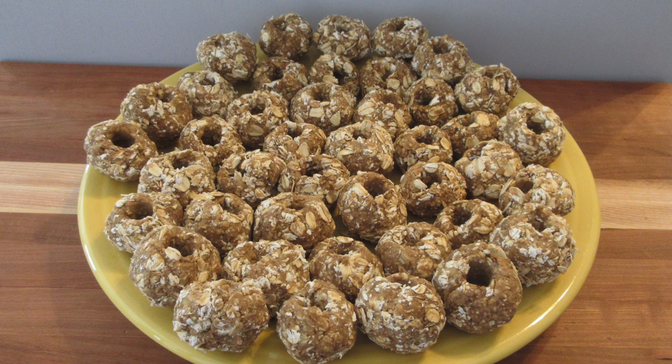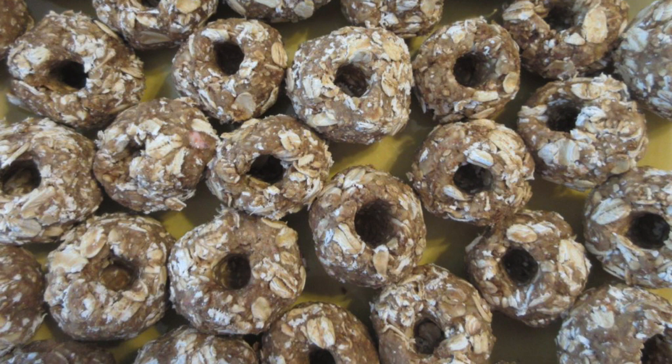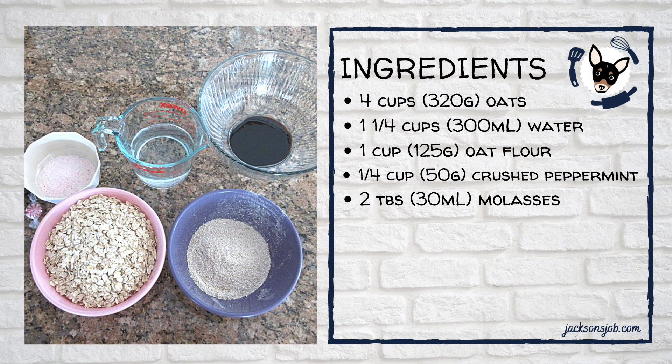Today you will learn how to make horse treats that you can also hide medication and supplements in. This is a really easy recipe and I will give you substitutions along the way. Here are your ingredients, but don't worry — there'll be a link below that will give you full nutrition information as well as those substitutions.